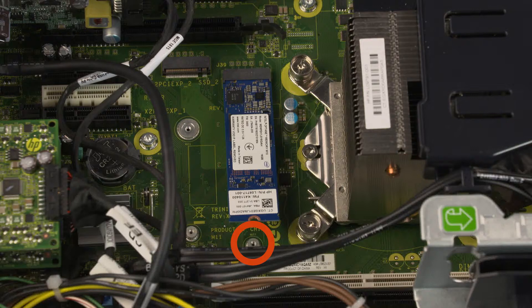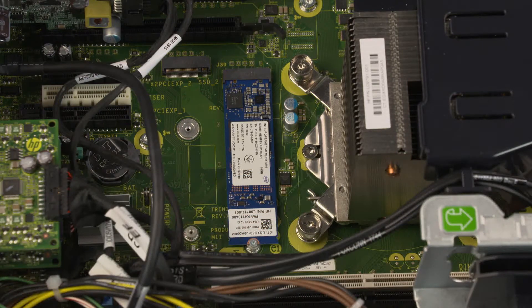Replace the 3 mm P1 Phillips-head screw that secures the solid-state drive to the system board.